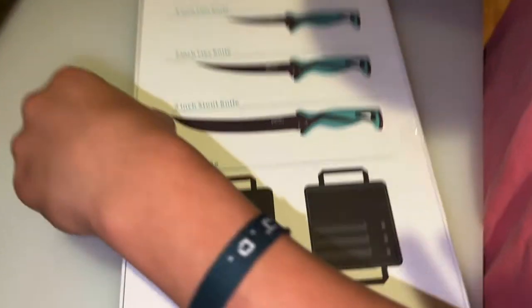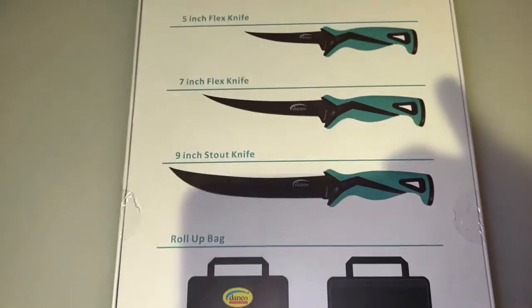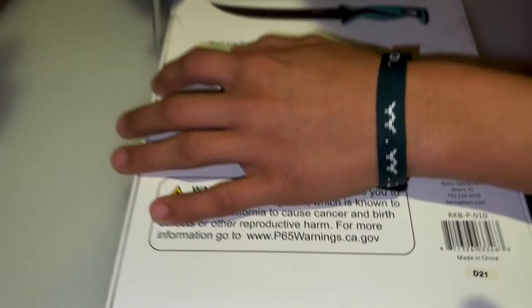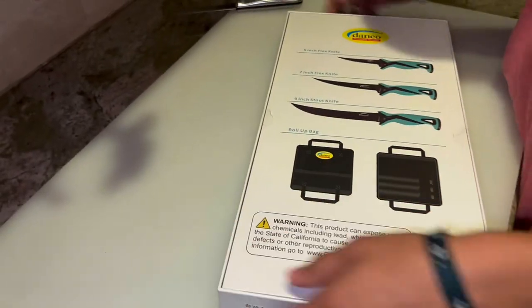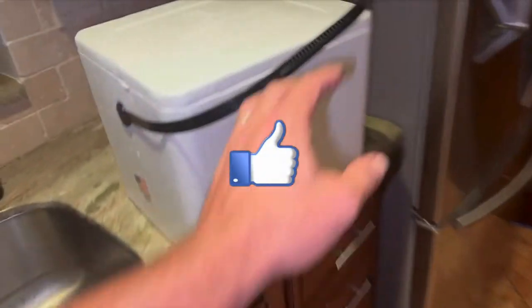It says it has a 5-inch flex blade, a 7-inch flex knife, and a 9-inch stout for the big boys — all in a bag. Let's bust the sucker open. And while you're opening that, we've got a cooler full of yellowtail snapper to test it out.